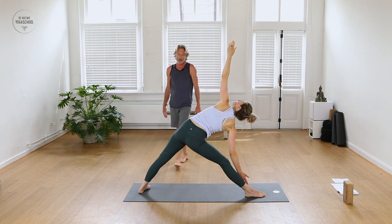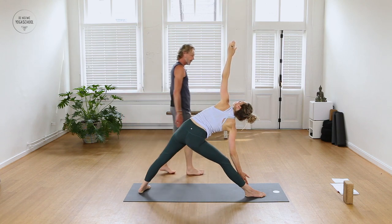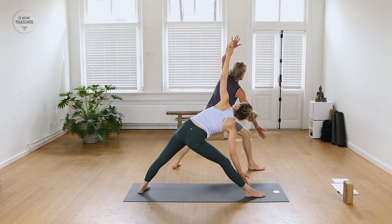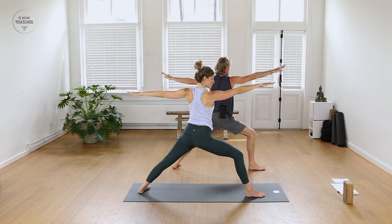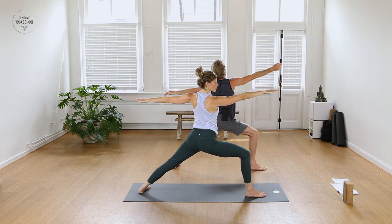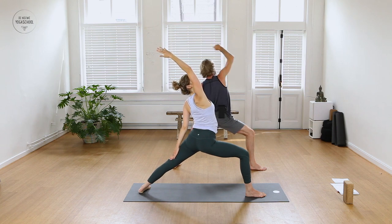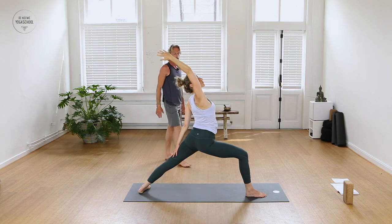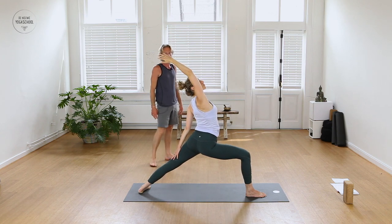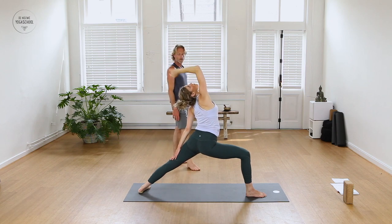One more breath in Trikonasana — inhale. As you exhale, slowly lift up, keep the arms parallel, turn the palms down and bend your front knee: Warrior Two pose. Inhale, straight on to Reverse Warrior — right arm overhead, stretch over the right side of your body. As you exhale, sink a little deeper into the front knee. Look up at your right palm. Then circle both hands to the floor, lift the back heel up.